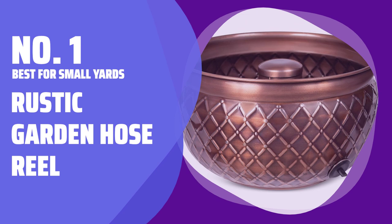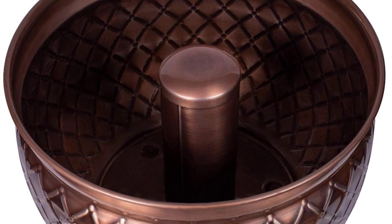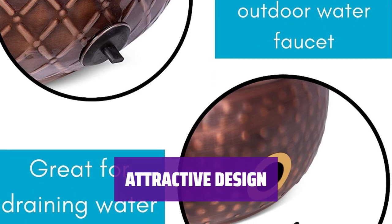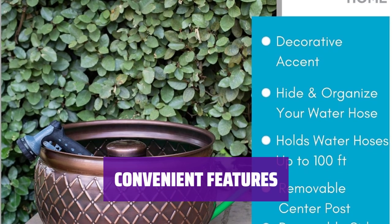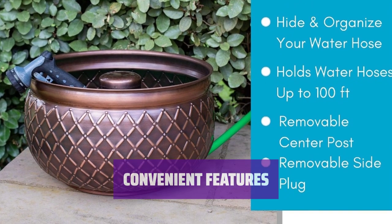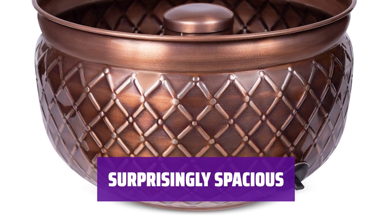Number 1: Best for Small Yards — Rustic Garden Hose Reel. This hose reel is perfect for small yards or areas where mounting is not an option. It helps you keep your outdoor space neat and tidy. With an embossed pattern and bronze finish, this hose reel not only serves a practical purpose but also adds a touch of beauty to your outdoor area. The removable center post makes uncoiling the hose a breeze, and the side hole allows for easy maneuvering of the hose. Despite its small appearance, this reel can hold hoses up to 100 feet in length, providing ample storage space.